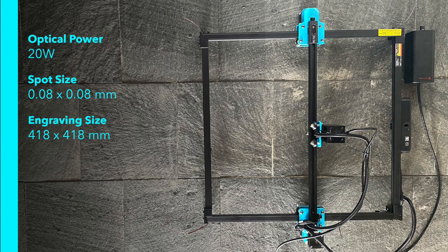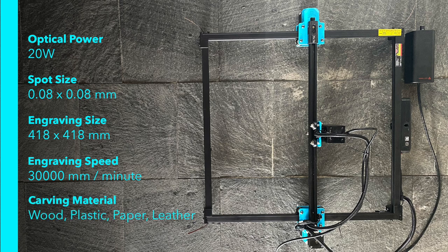I've been thinking about trying a laser engraver for some time, and the model I've been experimenting with in recent weeks is the 20W TTS20 Pro by Two Trees.